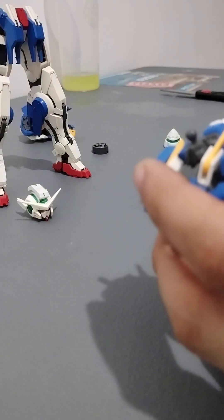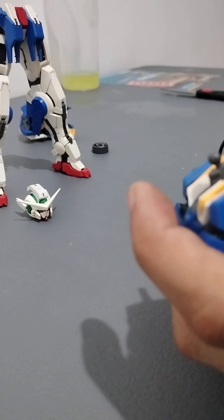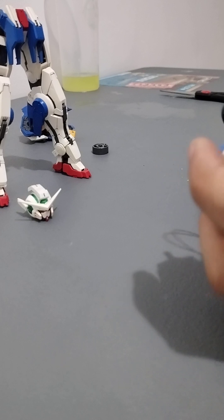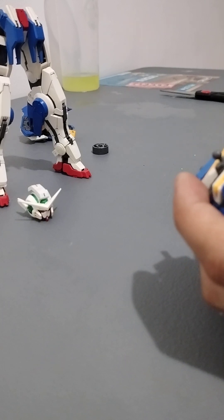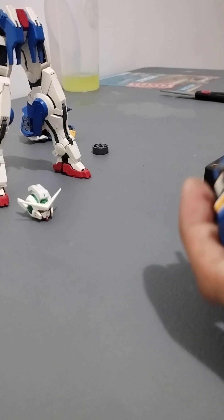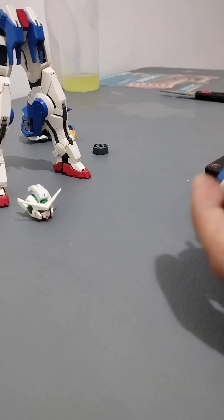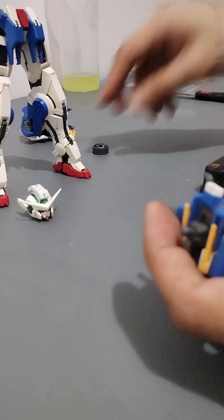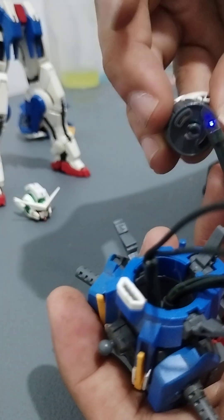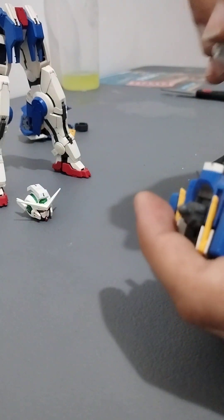Let's just slap the third one in there wherever it fits — it should be brighter at full power. I don't think the third one is safe though, so let's just make do with what we have. Let's try to insert the GN drive. It's going to be some modding because it can't fit — just trying to connect the drive without the back piece.